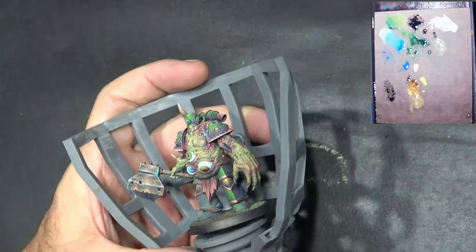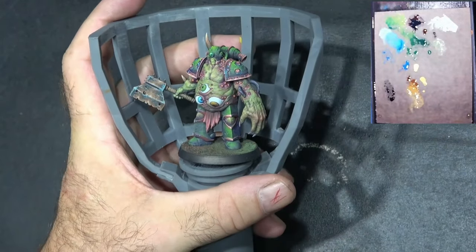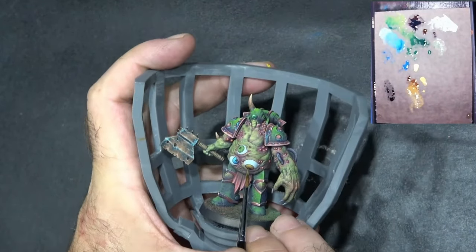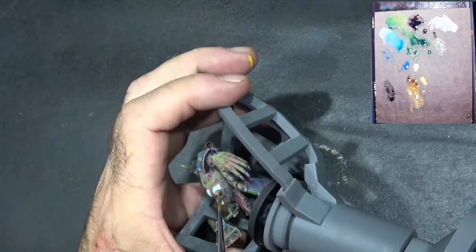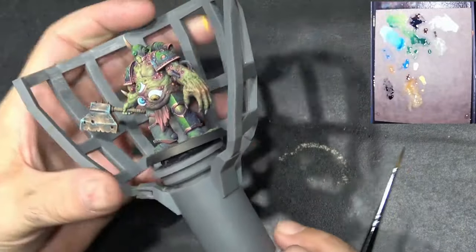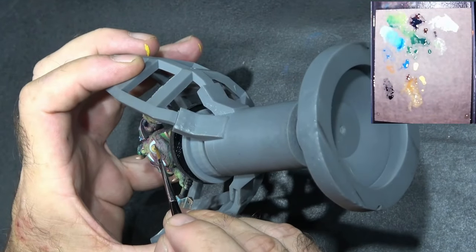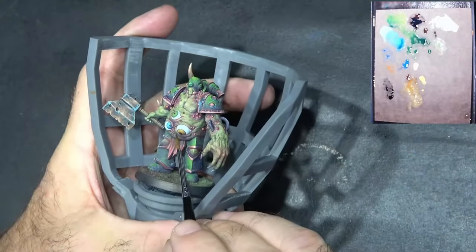I went ahead and popped the iris in on this one. I've added the blue grey into that last highlight mix and we're just going to carefully try and add some of these lines in again. As before I've got a mix of one of the earlier brown colors, I've done a glaze here, and I'm just going to go over that to try and add a bit more of that brown tone back in.